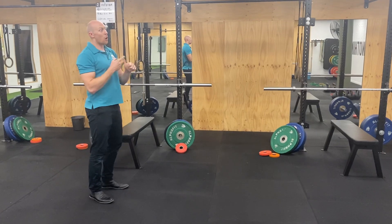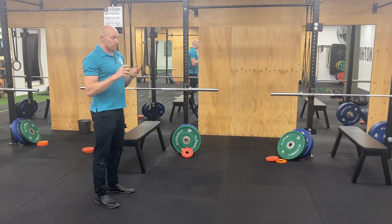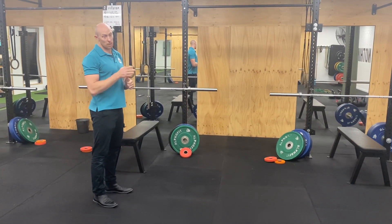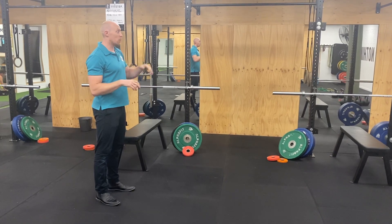So these are things like your hops, your bounds, your skipping, your Olympic lifts, your Olympic lift derivatives, and your power lift derivatives.